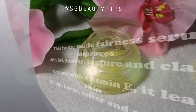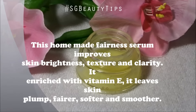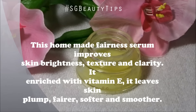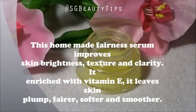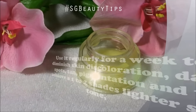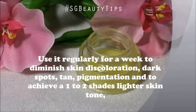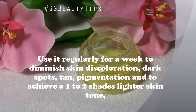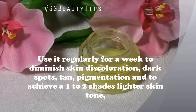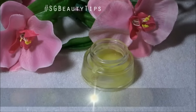This homemade facial serum improves skin brightness, texture, and clarity. Enriched with vitamin E, it leaves skin plump, fairer, softer, and smoother. Use it regularly for a week to diminish skin discoloration, dark spots, tan, and pigmentation, and to achieve a one to two shades lighter skin tone. You can store it for one week, after which you need to prepare a fresh batch.